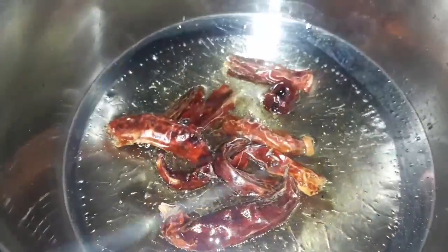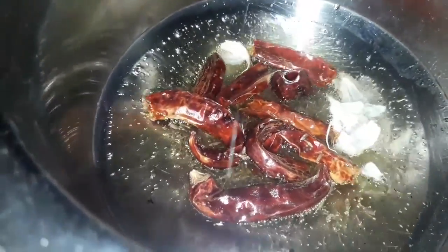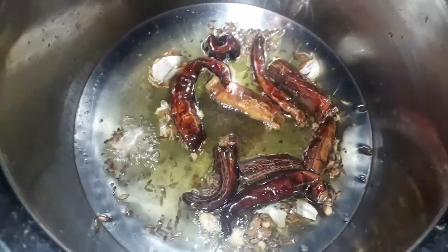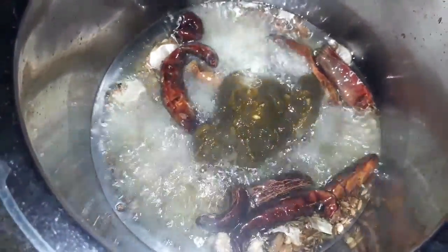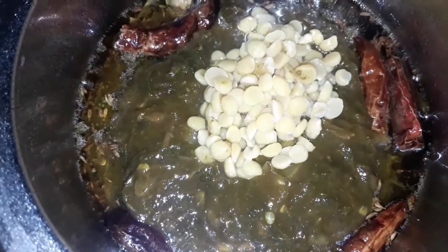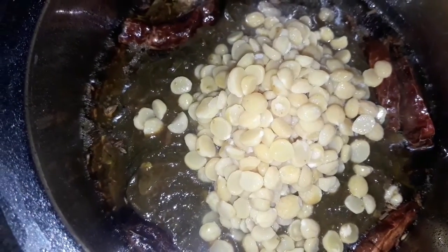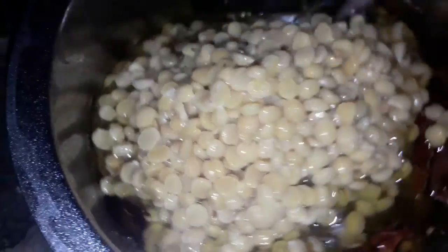I am going to pour it over here. Add it using the jar. These are the best Italian dish benefits.